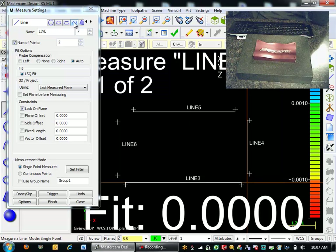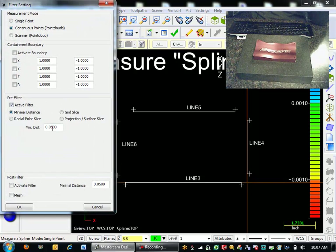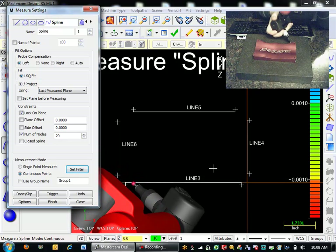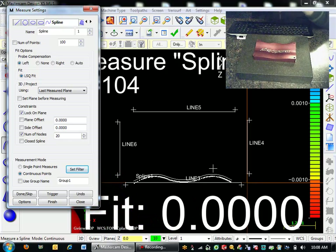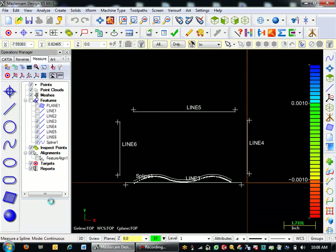While I'm in this measure mode, I'm actually going to go to my Spline feature and turn on Continuous Points here. I'll set my filter to take a point every twenty-five thousandths. Now I'm going to measure the Spline that goes along the front right here. And there we go — I have my Spline in the front defined. I'll hit Done. And now I'll do some CAD functions before I do any more measuring of my radii or my surface along the top.